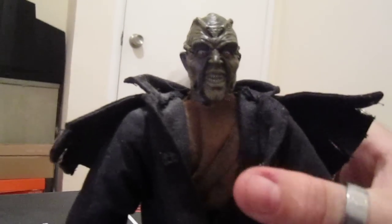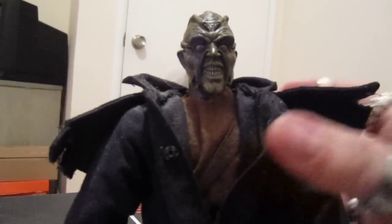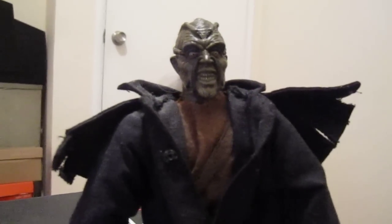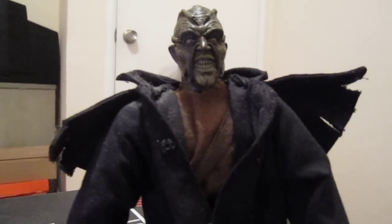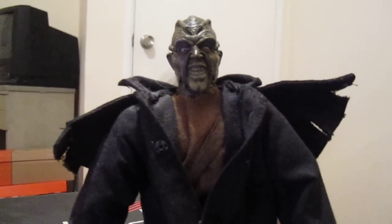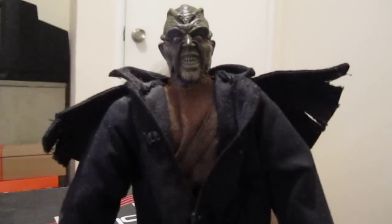I'm very proud of this. I don't know why they don't put out more Creeper things, because to me he's in the leagues with Jason, Freddy, and Michael Myers. He's a scary character and I wish there was more out there of him.